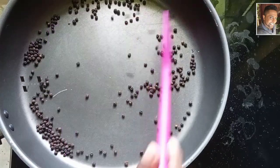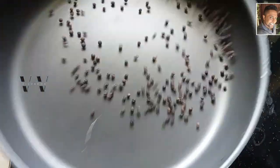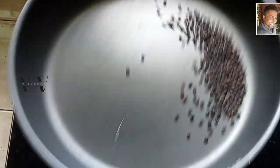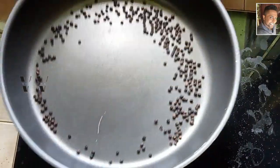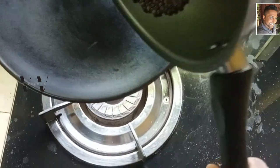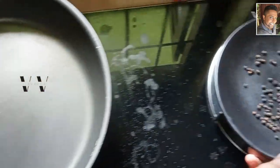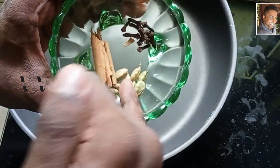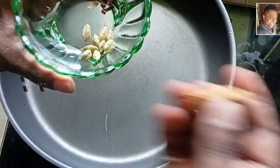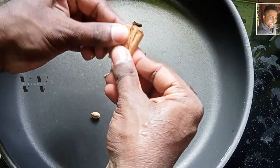Dry roast the peppercorns for about three minutes. The peppercorns are done — transfer them onto a plate to cool. Now let's add the cloves, green cardamom, and cinnamon; we can roast these three together.